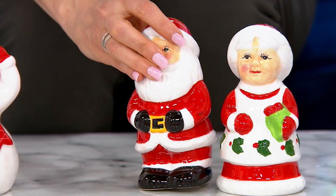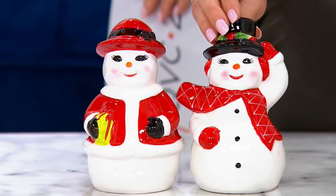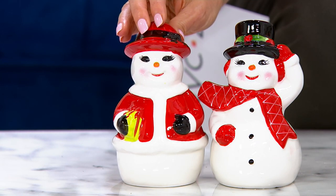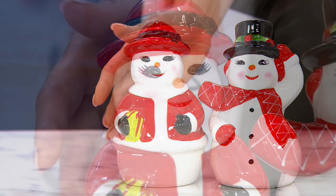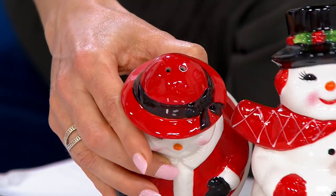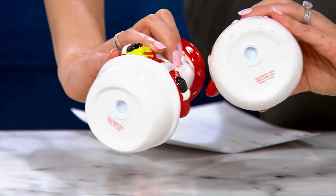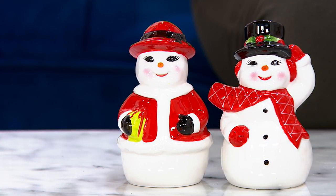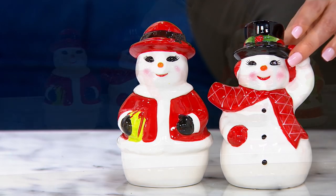In the snowman and snowwoman, you've got so much detail as well. The snowman has that crosshatch design on his scarf, the little holly around his hat. The snowwoman is holding that present and wearing a gorgeous almost vest jacket. Both have those sweet faces. At the top, one has two holes and the other has three, so they are actual salt and pepper shakers. At the bottom there's a silicone stopper — that's what you remove to fill it. These are dishwasher safe; just take the stoppers out, clean the inside, air dry, and refill.